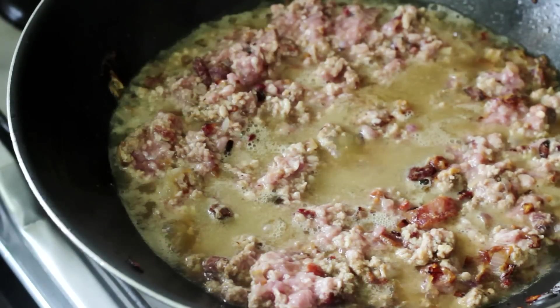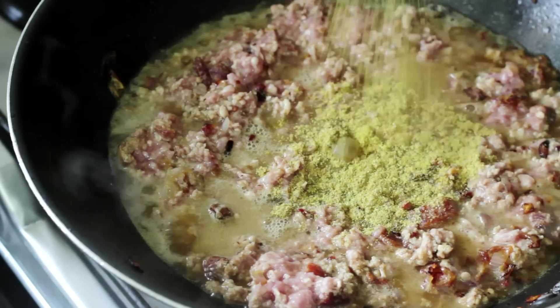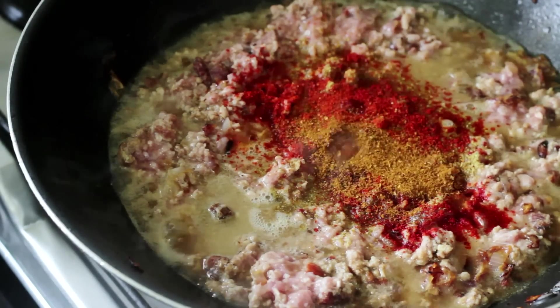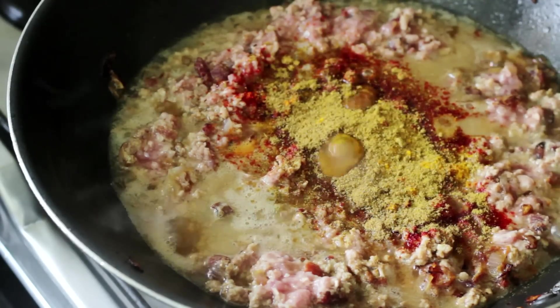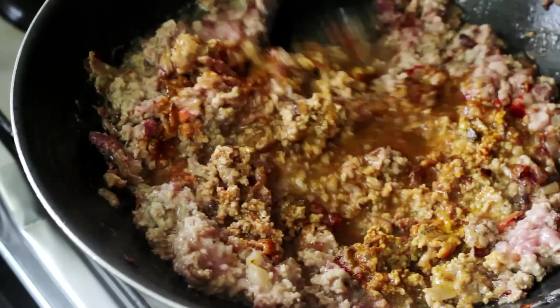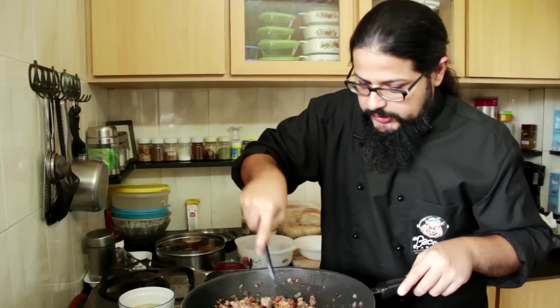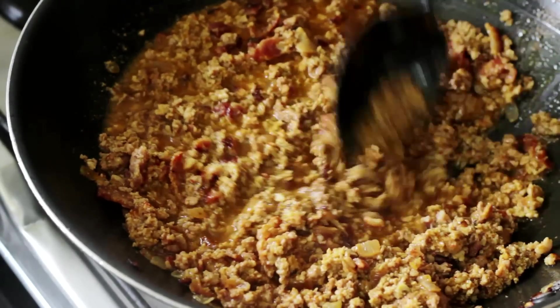Now it's time to add all the masalas to our Kima Pao. I'm going to add a spoon of coriander powder, a spoon of Kashmiri red chilli powder, half a spoon of garam masala, half a spoon of turmeric, and one more masala — a big spoon of cumin powder. I think this is the most important thing in Kima Pao. Then we bunow all of it nicely together. Make sure all those masalas get in. Break up the Kima if it's starting to lump. Look at that — you can see the color of the Kima changing. That chilli, that turmeric — ooh la la.